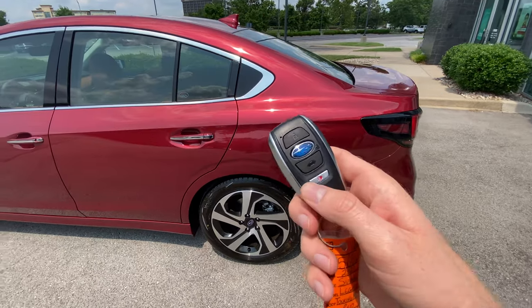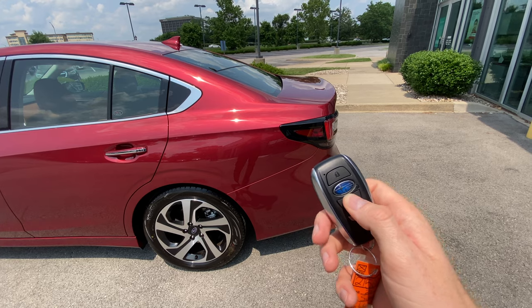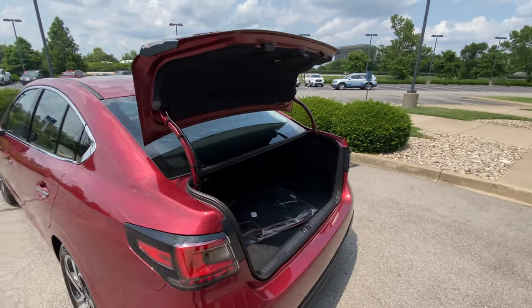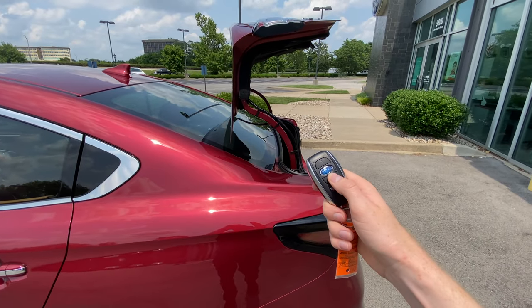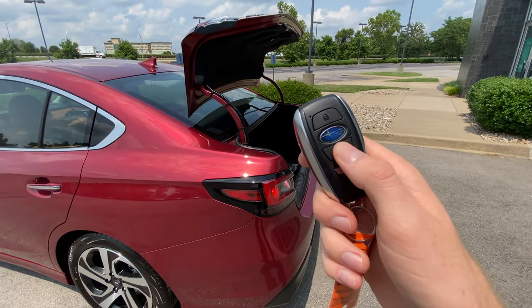The keyless access fob also has an unlock button for your hatch, or in this case the trunk. If you click and hold it, it'll pop it open so you can get things easily while carrying groceries. If you have a Forester, Outback, or Ascent that has the hatch with the power tailgate, it'll actually work the same way — you can open and close it with the key fob button.